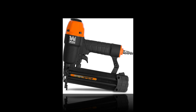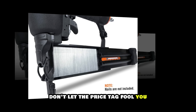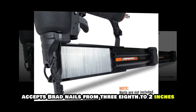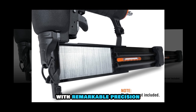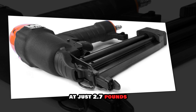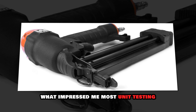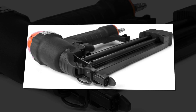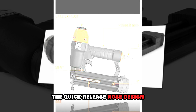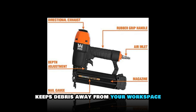Wen Pneumatic Brad Nailer — the ultimate value proposition in the nailer market. While it's budget-friendly, don't let the price tag fool you. This 18-gauge powerhouse accepts brad nails from 3/8 to 2 inches with remarkable precision. The aluminum body construction keeps it lightweight at just 2.7 pounds while ensuring durability for long-term use. What impressed me most during testing was its depth adjustment wheel, allowing for perfect countersinks in various materials. The quick-release nose design makes clearing jams a breeze, and the rear exhaust port keeps debris away from your workspace.